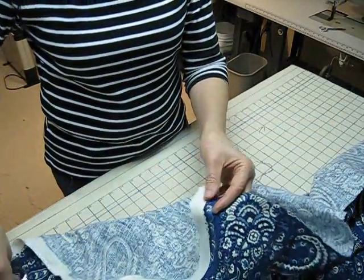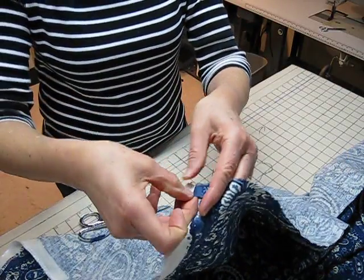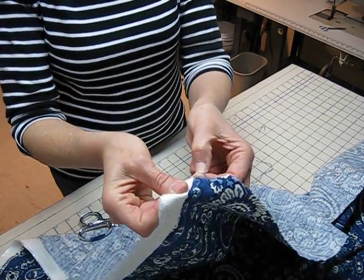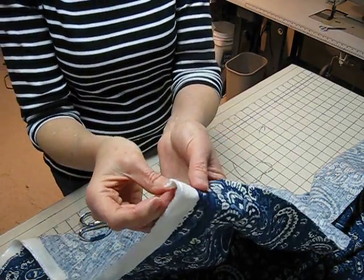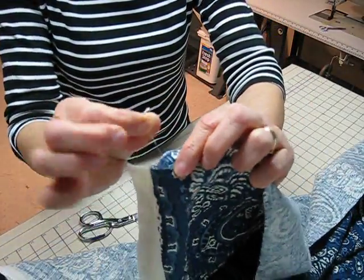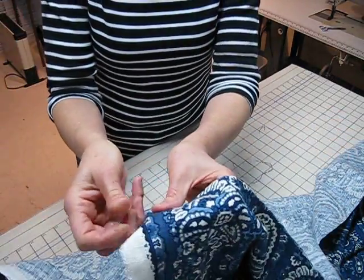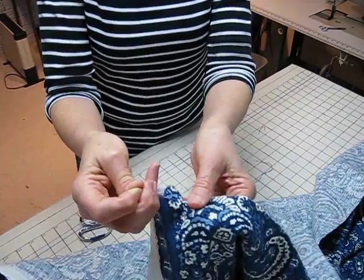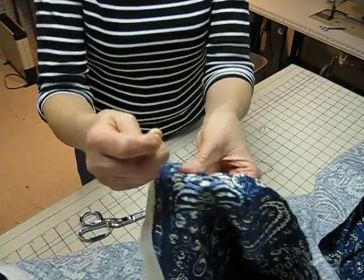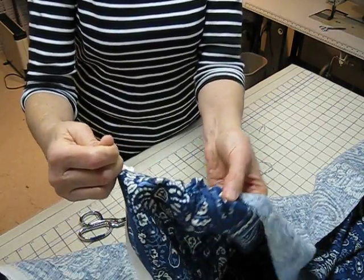So here we are, and I'm going to start with a little snip, and in doing that snip, I'm going to start pulling a cross grain thread loose. And here you can see this little thread right here. It's a cross grain thread, and I'm going to gently hold it and pull on it. And as I pull it, the fabric is going to gather a little bit, and you may be able to pull a thread for quite a distance.